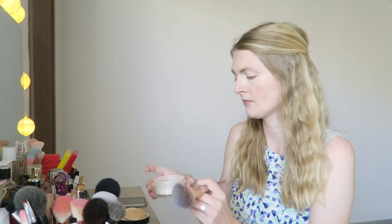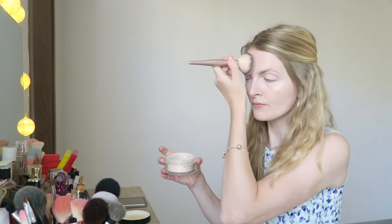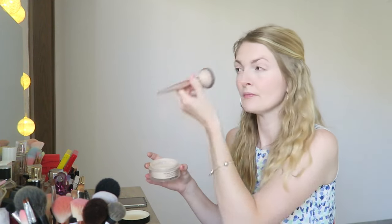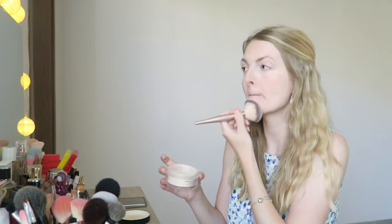Then I'm going in with a powder — and this is quite an expensive powder, not gonna lie. This is the Chanel loose powder, but the quality is amazing; your makeup will stay perfect all day long. I used this on my wedding day as well. Especially if you live in a hot country like me, you need a good powder. You just need the tiniest bit, so it goes a long way.